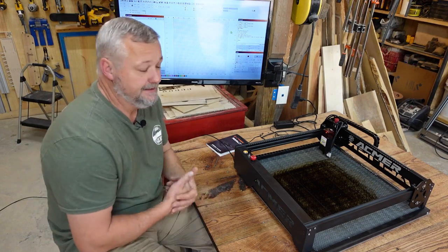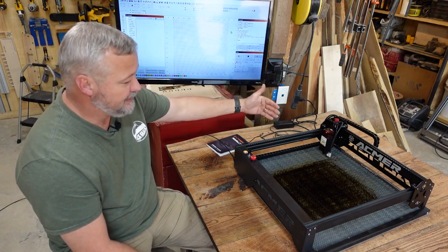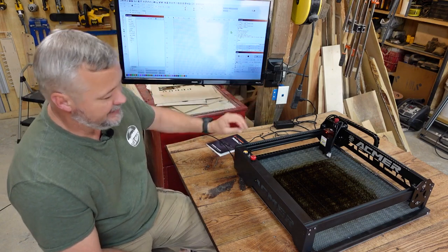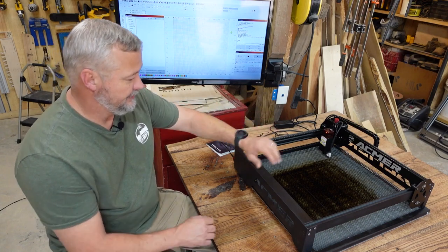One thing the factory didn't do that I wish they had done: the drag chain is already pre-installed from the factory, but it did not have an airline in there. So I had to go in. Luckily, I had some really flexible tubing that I was able to put in there and it does not interfere with the functioning of the drag chain.